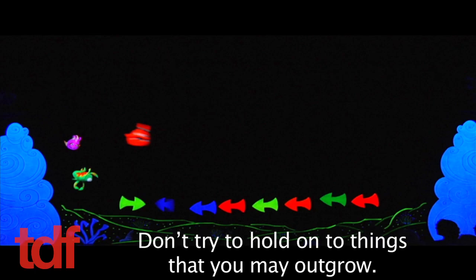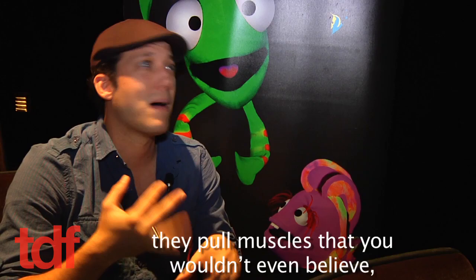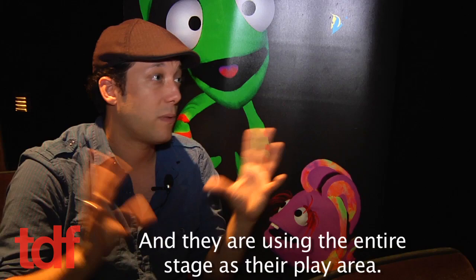The puppeteers are doing a lot more than you think they are. They're really using their bodies in ways that you wouldn't expect. They do a warm-up before each show — they pull muscles you wouldn't even believe you wouldn't think puppeteers are using. Most people think of puppeteers as two guys behind a curtain, but this is breaking that rule. We're using the whole proscenium as our stage, and they're using the entire stage as their play area.